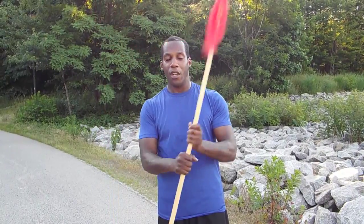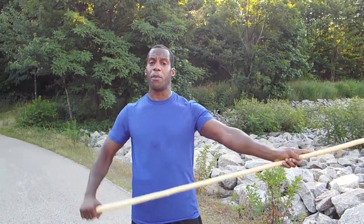So for those of you who do Southern Spear, you're good to go. For those of you who do Northern, just flip the grip around and do the same exact exercise.